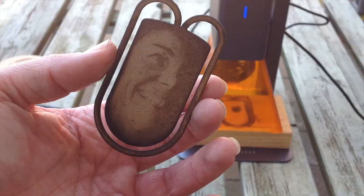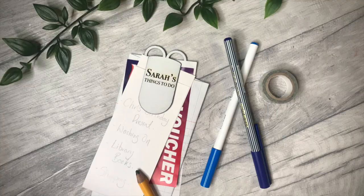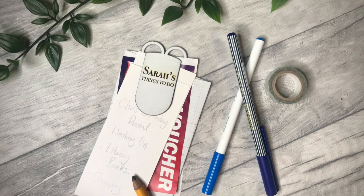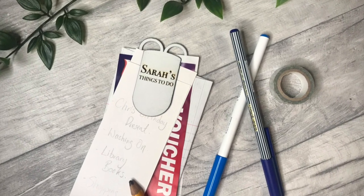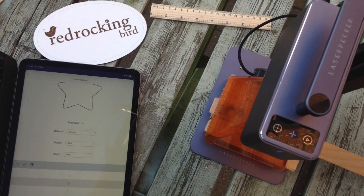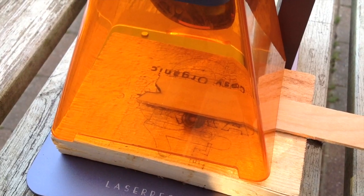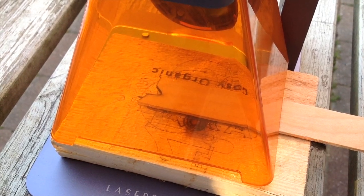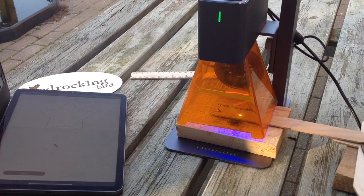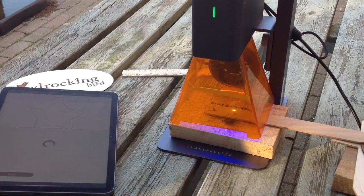This was a piece of MDF and again it's really not perfect — it's burnt too heavily. I spray painted the plywood one and then engraved over the top. When I have a new material I always do a test piece, cut a small circle, and keep changing those parameters until I'm happy with the results.